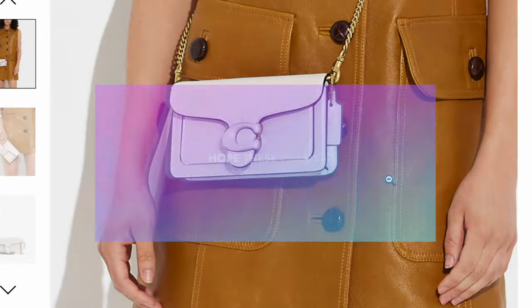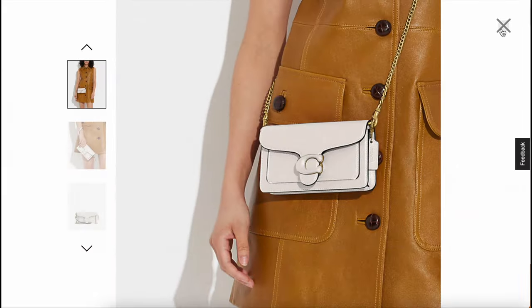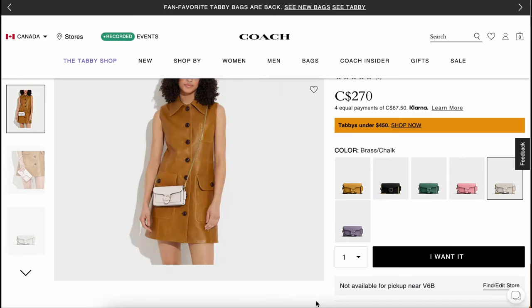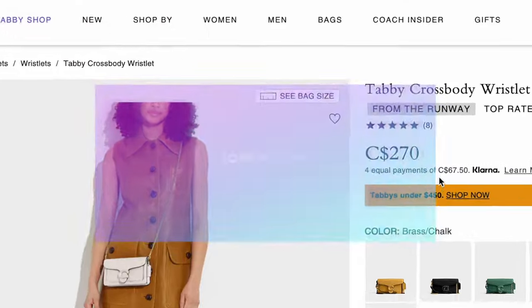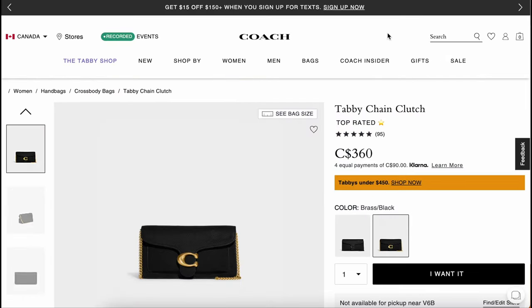I hope these videos are helpful, because some of you may not be able to get to a Coach store to check out the handbags in person. So I thought I'd bring you to the store and also show you what's available online so you can see a comparison. Sometimes what you see in store can look very different, and I also thought it'd be helpful to include some of my opinions on the handbags to help you decide which one is for you.